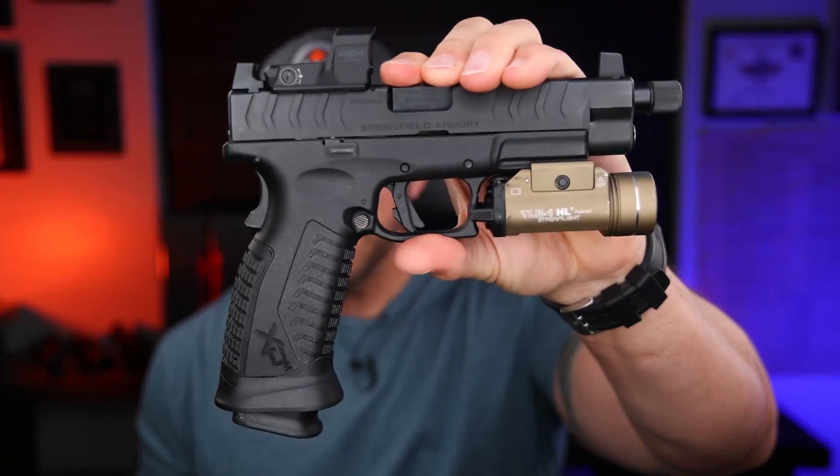All right, we are doing Big Hammer today. This is the well over 1k follow-up for the Springfield XDM Elite OSP. That's a lot of name right there. So if this is your first time here, the reason I do this...